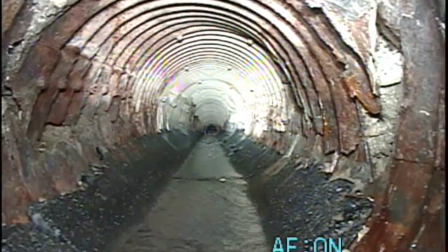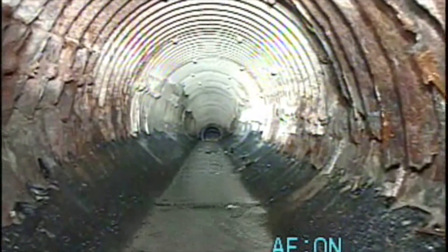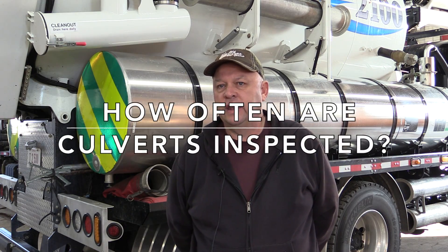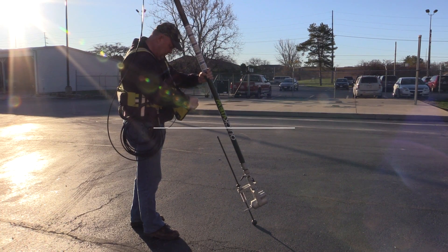Most of the time on a corrugated pipe, the bottom will rust out first and the top will look decent. For 12 inch to 48 inch pipes, we inspect every 10 years. For 48 inch and above up to 120 inches, it's every 5 years. If a culvert is rated a 4 or less, we inspect every year until we replace it.